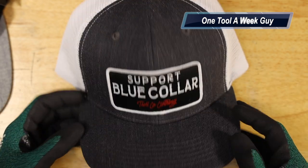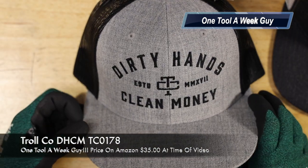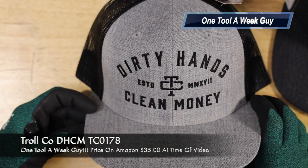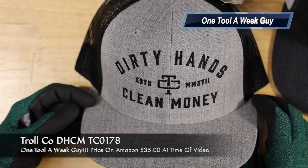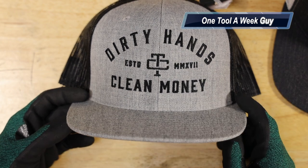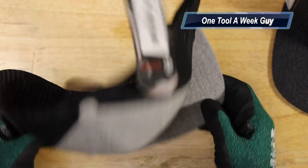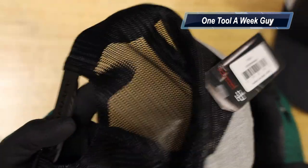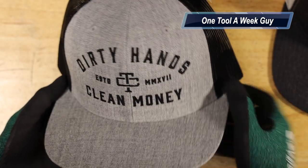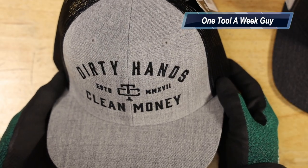If you don't like that design and want something different, they also have this one — the DHCM Mesh TC0178 model. DHCM stands for Dirty Hands Clean Money, and it features the brand logo on the front. It's going to be a black mesh, one size fits all, which is another neat design. This one is also going to set you back $35, and this colorway is called Heath Grey.